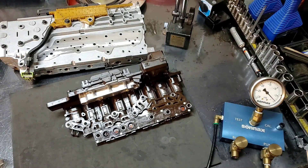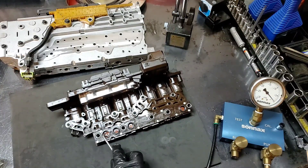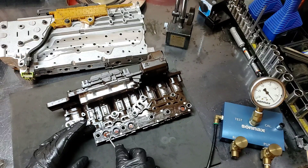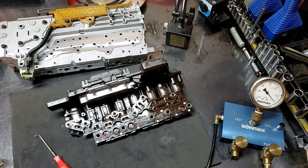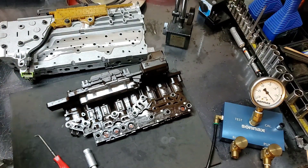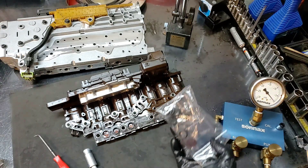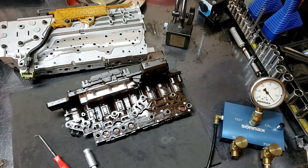Let's go ahead and repair this real quick. Turn that off, take this seal off. What happens is it moves to the sides and it's not seated properly when you install it. Where's my little installer tool? I think I left it on the other bench — let me go check.